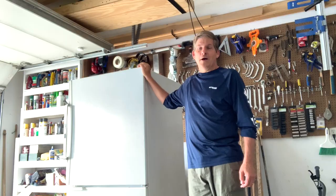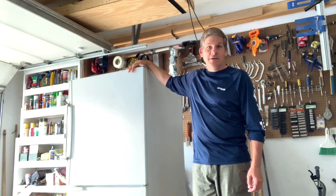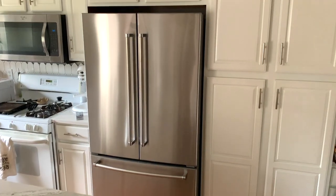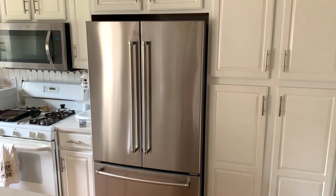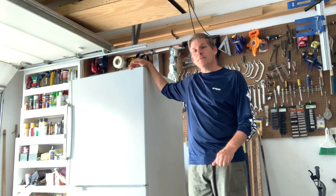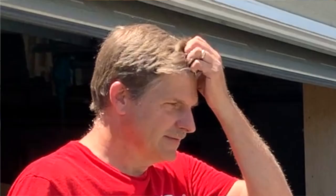Hey, this is David. Houseparents, our old fridge of 30 years finally died, and so we had to go get a new one. And this is our new one. It's in the house and all good. But getting it into the house was a little bit of a challenge because we decided to pick it up ourselves.